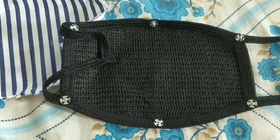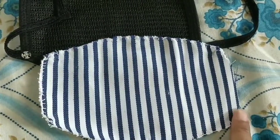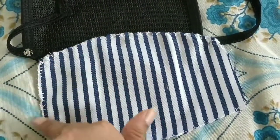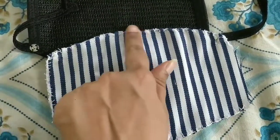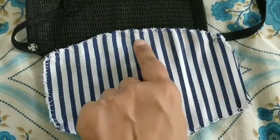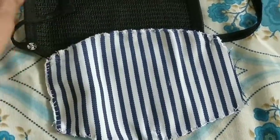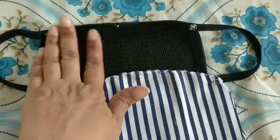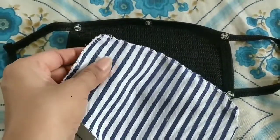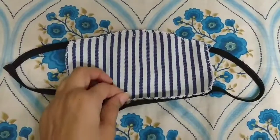I have done blanket stitch on the edges so that it does not fray — fray means the thread should not come out. The second option is you can do overlock. Right now it's lockdown so I cannot go out and get overlock done, and I don't have the machine at home. I could even have two layers, but this is already a ready-made mask, so I didn't want to make it very thick. I have just taken a single layer for this method.